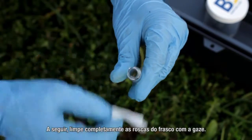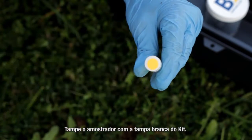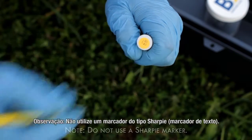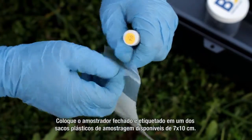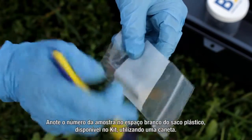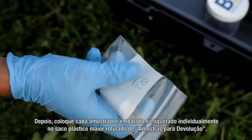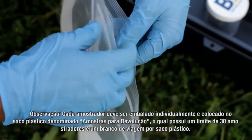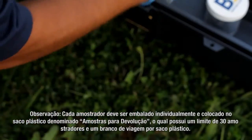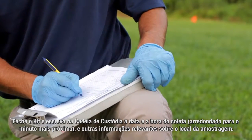Next, clean the vial threads completely with the gauze cloth. Take the solid shipping cap from the kit and screw it onto the sampler. With a ballpoint pen, record the sample number ID corresponding to the sample location on the cap's label — do not use a Sharpie marker. Place the sealed and labeled sampler in one of the provided 3 inch by 4 inch plastic sampler bags and record the sample number on the white block using a ballpoint pen. Then place the individually bagged and labeled sampler into the larger bag labeled return shipment bag. Note: each sampler is individually bagged and placed in a return shipment bag with up to 30 samplers and one trip blank per return shipment bag. Close the kit and on the chain of custody record the date and time of retrieval to the nearest minute and other relevant information for that sample location.